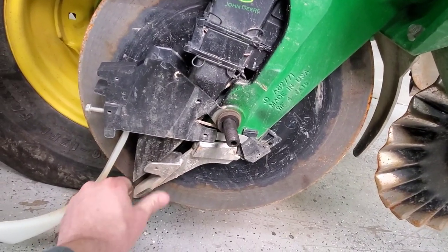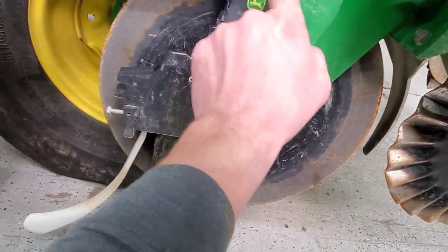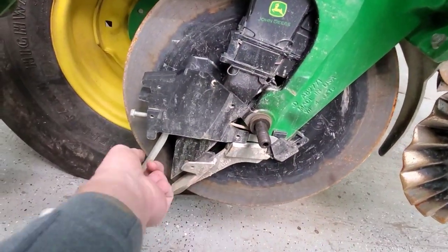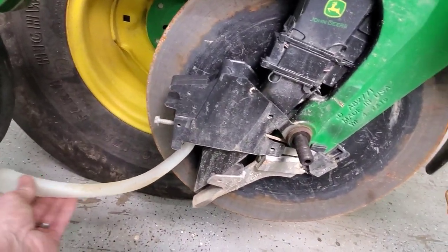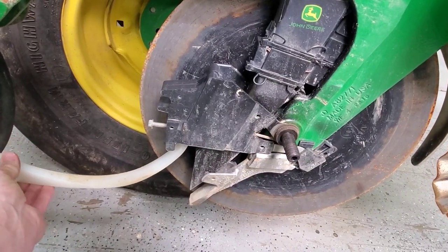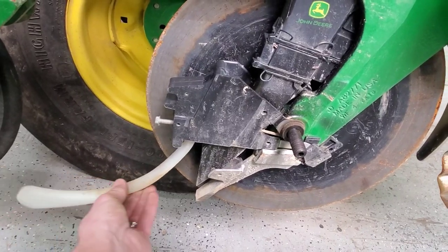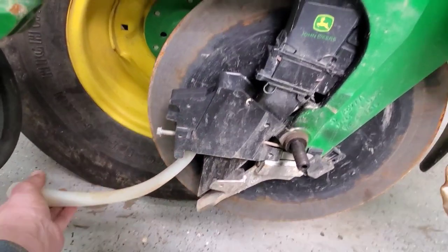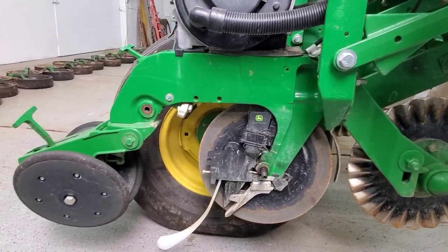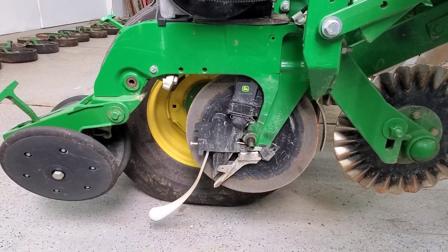These are seed tube guards and they look like they're in pretty good shape, so I'm not too worried about that. I do want to take the seed tubes out, clean them up, and we'll need to adjust our keetons and seed firmers — I'll explain how all this works some other time. With 16 rows it takes a while to go back through all this stuff.